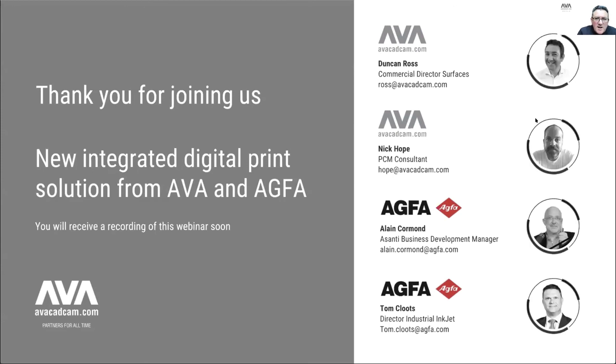That concludes the webinar — thank you so much everybody for your time, attention and interest. This concludes for AVA our year of webinars promoting our new partners. Earlier in the summer we did the webinar with Cruise, Metis and Roland on haptic printing, and this nicely concludes that series with outputting to multi-pass and single-pass printers. We hope to announce more exciting webinars in the new year, and we wish you a very happy Christmas and the best of a new year. We hope to see you all in person at some point next year.